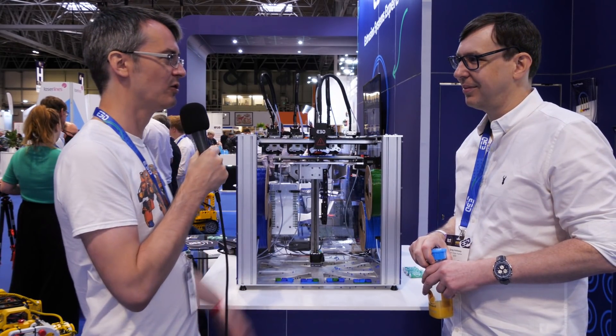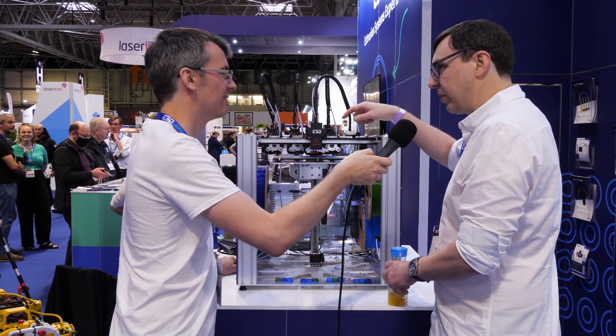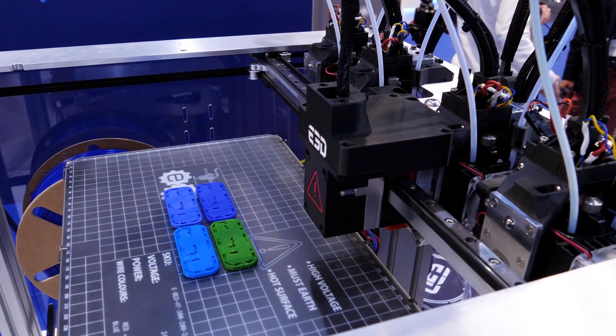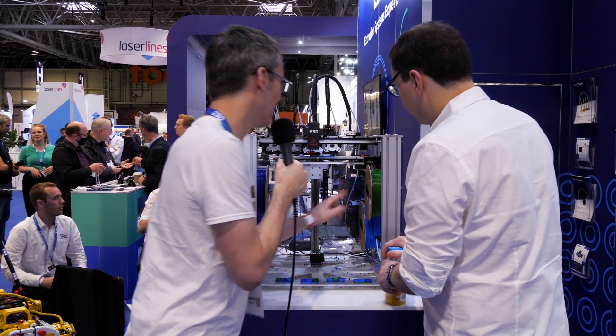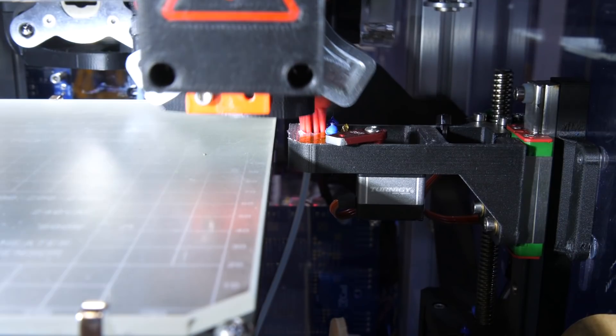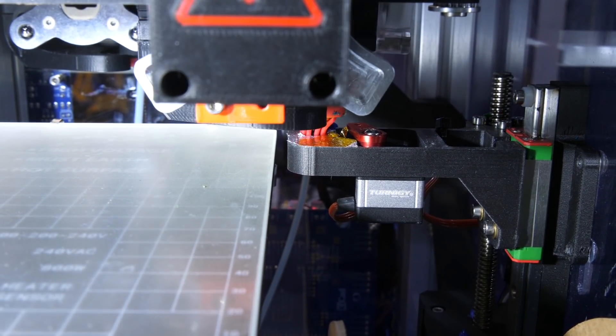I'm here with Greg from E3D, who invented the tool changer, recently featured on Linus Tech Tips with a million views — you should check that video out. So Greg, what's the latest development in the tool changer? The Duet tool board has an accelerometer built into it where we can measure acceleration, which helps compensate for any ringing that occurs through movement or off-balance in the system, so you can get very nice smooth edges. I've also noticed this little servo on the side that wipes filament off — can you tell me more about that? That's the pebble wiper. We used to have a massive build-up of stringy bits at the bottom, but now we end up with tiny little bits which are much easier to handle and remove. It also saves material too.